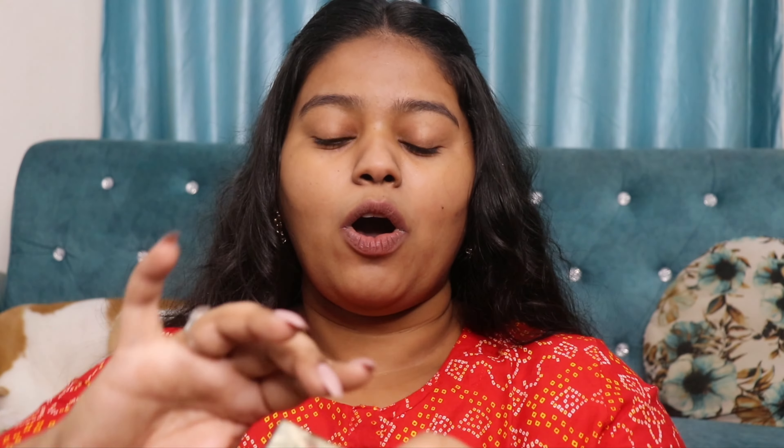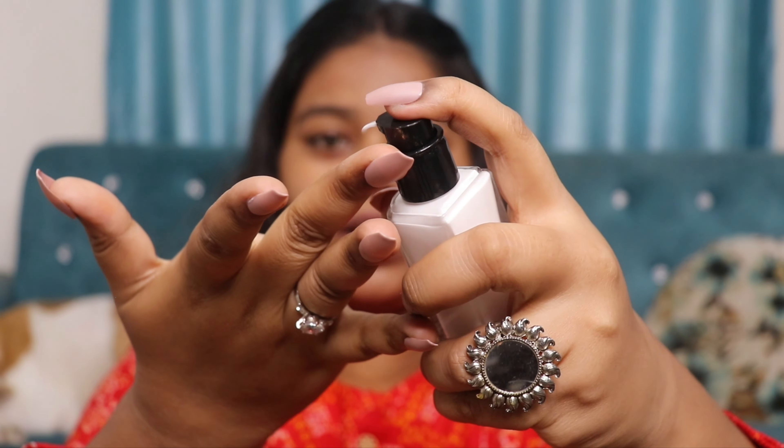Next, I'm going to use a highlighting primer from Swiss Beauty — it's called the Real Makeup Base Highlighting Primer. It comes in a glass bottle with very high-end packaging, and it has a pump. I'll apply it on the outer perimeter of my face. It gives a beautiful glow to the skin, and since I don't want my makeup to look too matte, this balances it out perfectly.